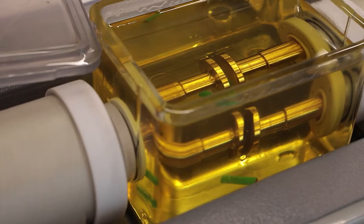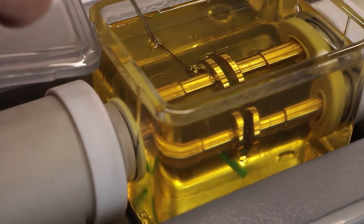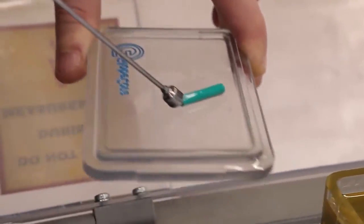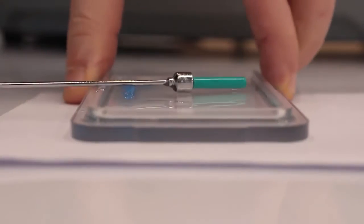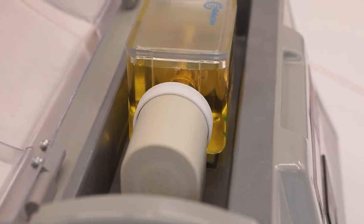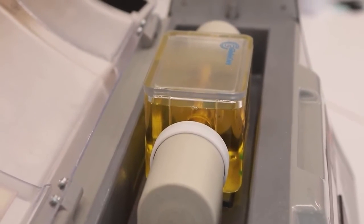Before being sent to client laboratories, all devices are tested for compliance with technical requirements and performance characteristics by testing real oil samples with at least 900 measurements, which is equivalent to 150 test cycles. The devices are also verified with high-precision kilovolt meters.